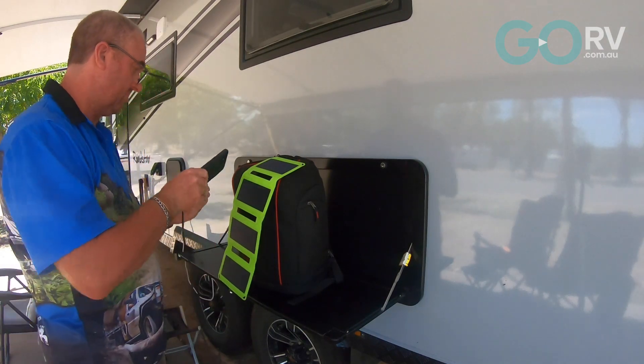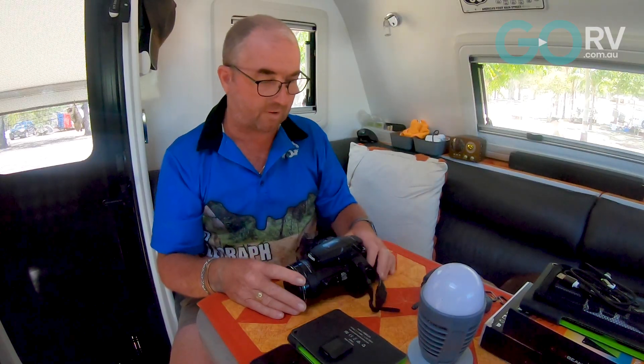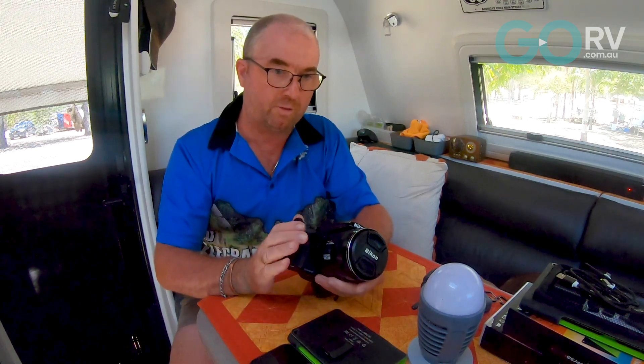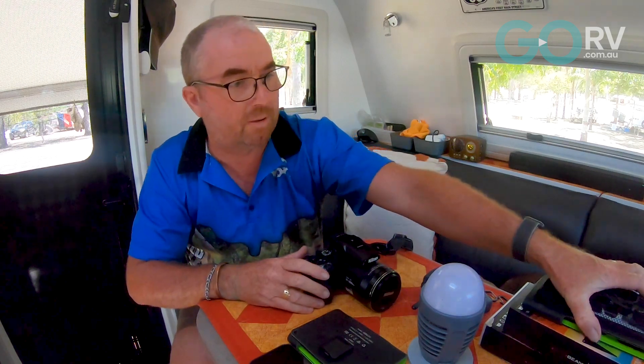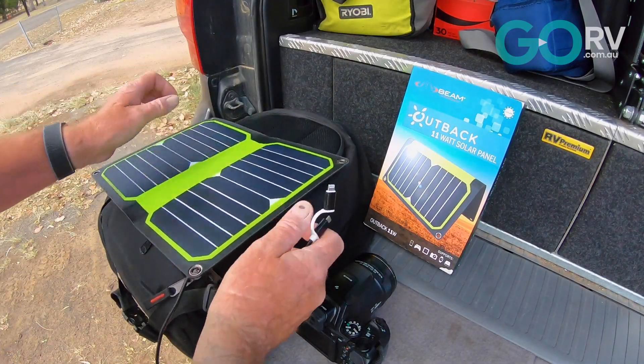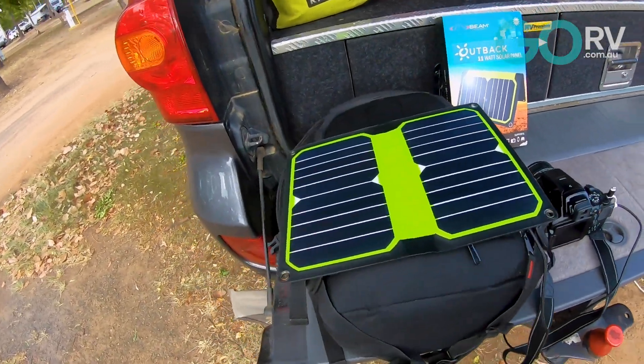I'm a bit of a plane buff — I like going out near airports to take photos of planes, and I keep this Nikon DSLR camera in the car at all times for that. But if you leave it in the car too long without using it, the battery goes flat. That happened to me recently when we were in Townsville, so I grabbed the 10-watt solar panel, plugged it into the camera, placed the panel on the roof of the car and waited about 20 minutes. That's not enough to fully recharge the battery, but it was certainly enough to put sufficient charge in to take photos for the occasion — it saved my bacon.